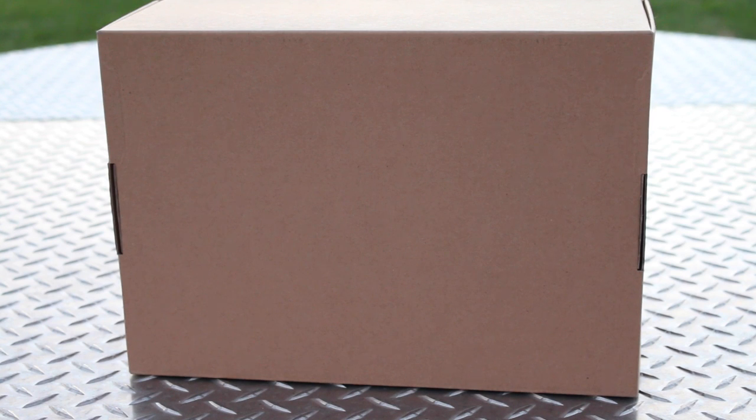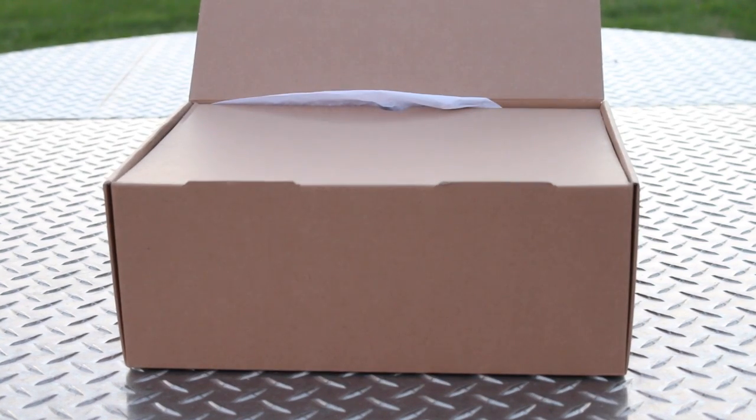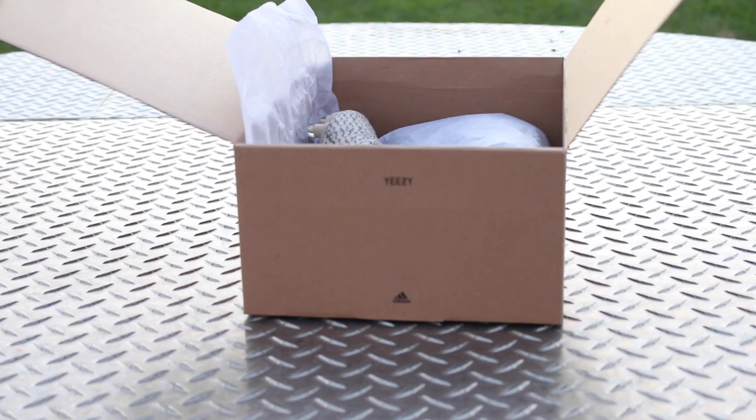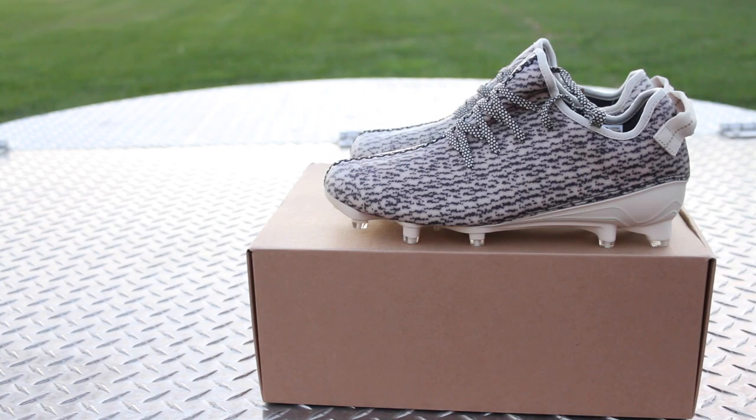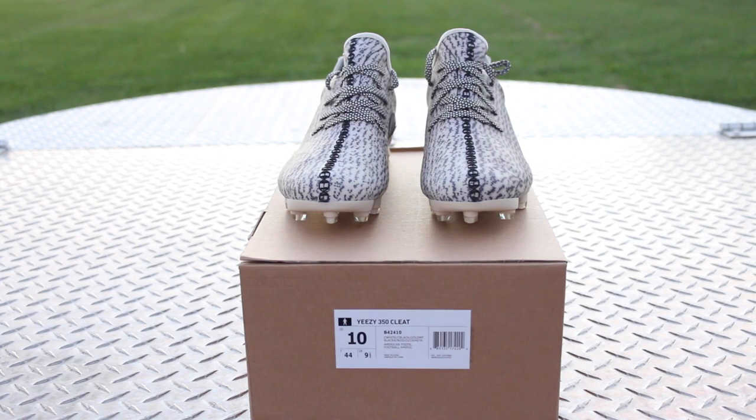The first thing that I noticed about the cleat is that they look exactly like the turtle dove 350 Yeezy boost. Other than the shoelaces and the actual cleat itself, these are almost identical. These also did come with the pull tab on the heel, also in a different color.